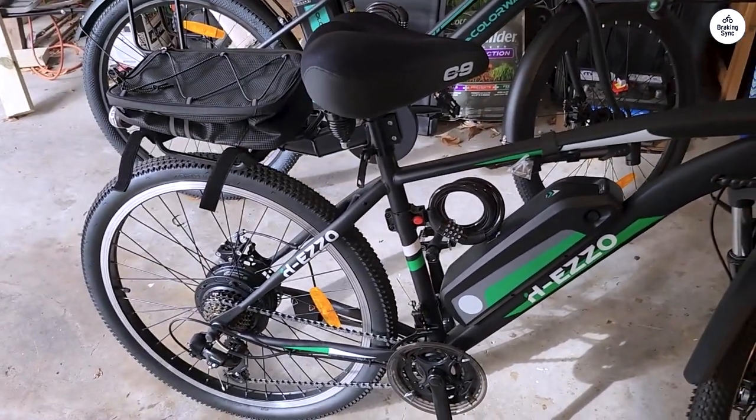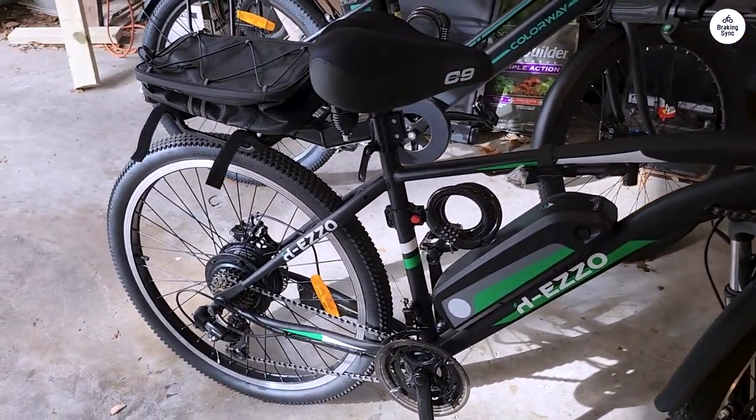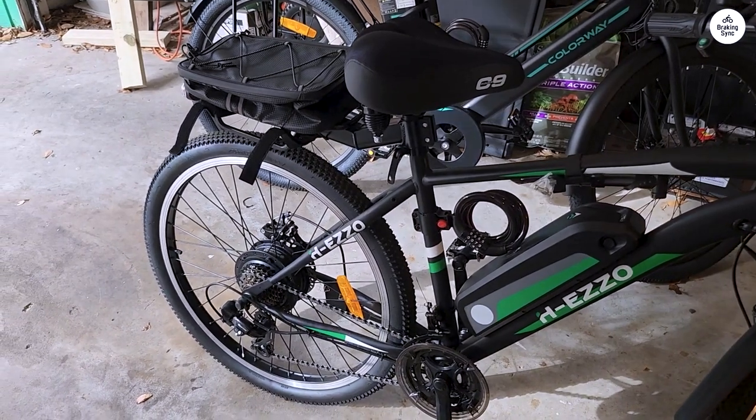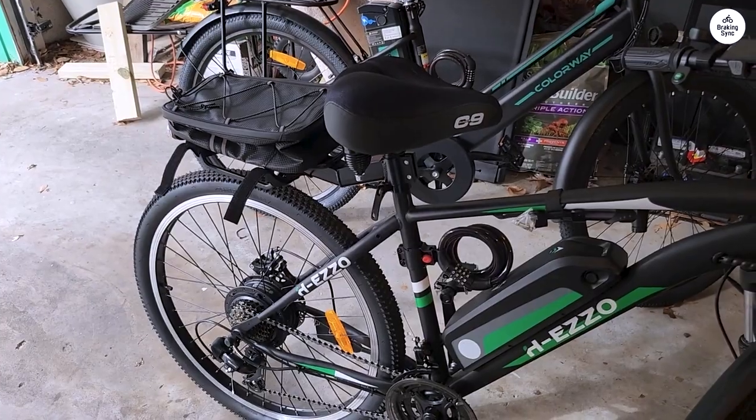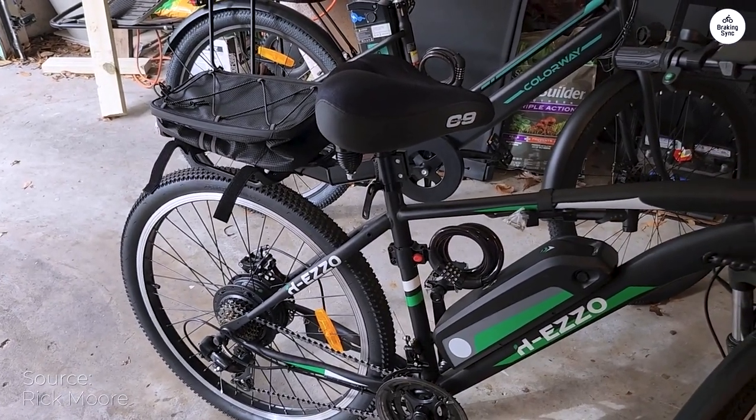If you're like me and don't want to break the bank but want to experience life with an e-bike, you should do what I did and buy this bike. If you're even more like me, I'm sure you've watched the YouTube videos — 'Cheap Starter e-bikes, less than $500.'